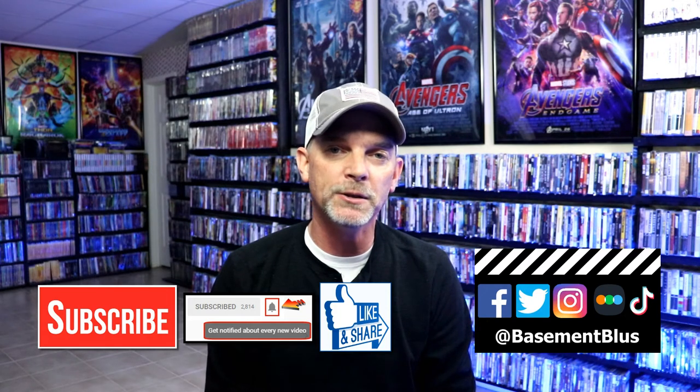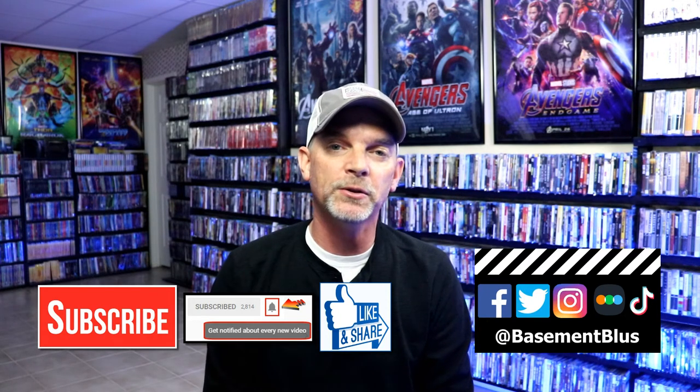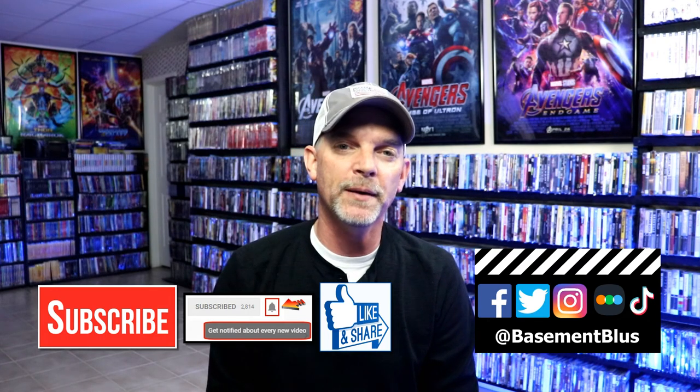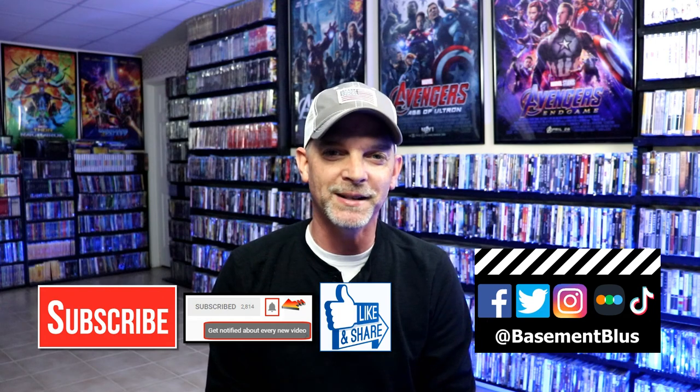If you haven't found me on my social media accounts, I'm on Facebook, Twitter, Instagram, and TikTok. And if you'd like to find out what I've been watching, you can find me over on Letterboxd. I do have links below. Thanks again for watching and we will see you next time.